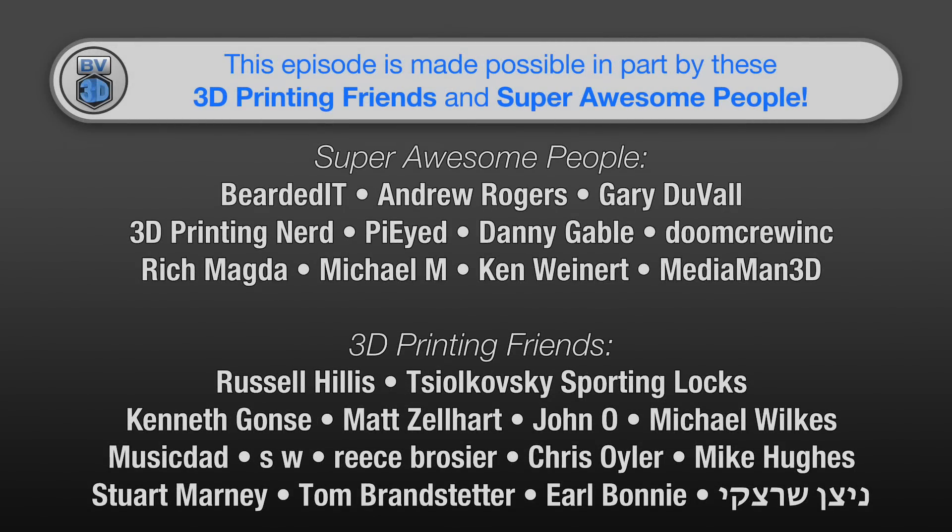This episode of the BV3D channel is brought to you in part by these awesome channel members. Becoming a member is a great way to support the channel and has a few perks besides just getting your name in lights here. Click the join button to find out more.